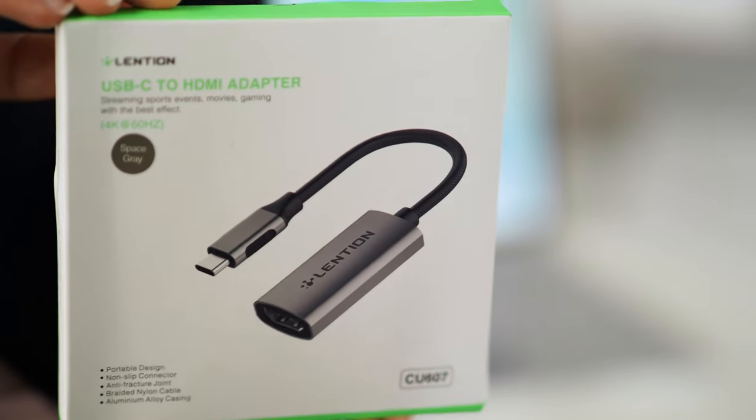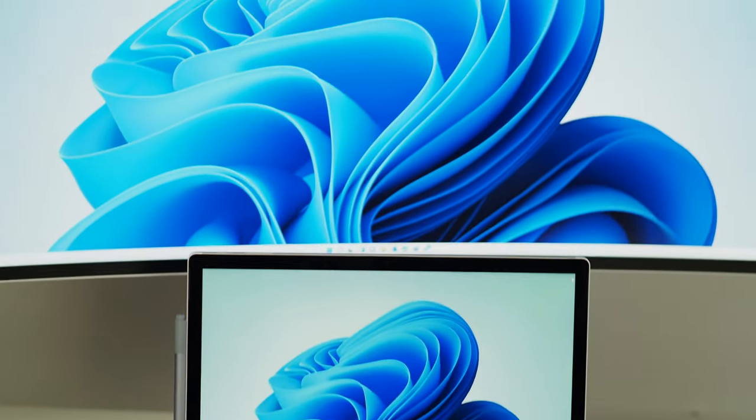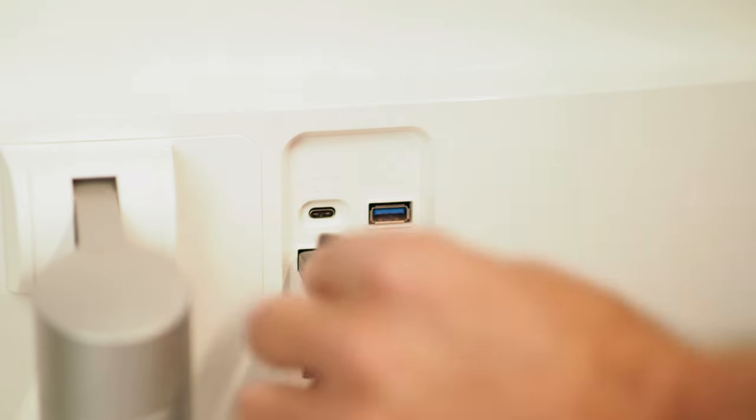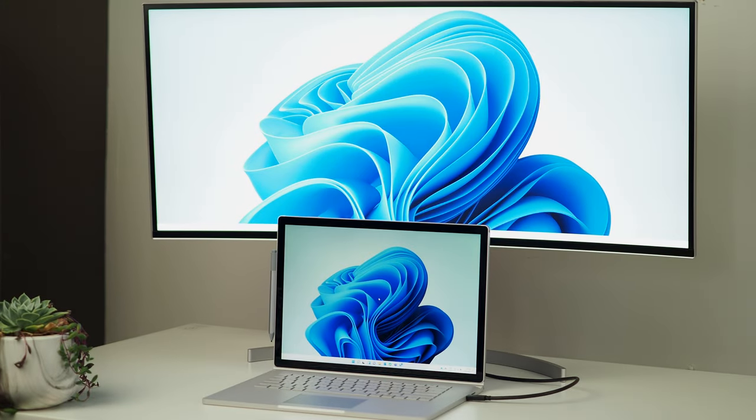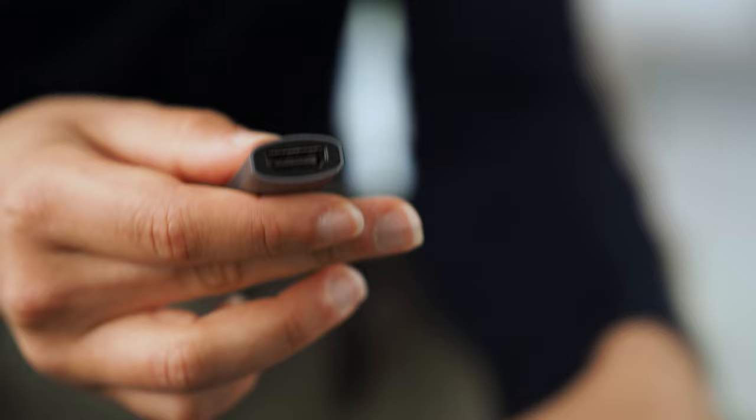The Lentian product that I'm using a lot at the moment is a simple one: a USB-C to HDMI adapter. Many USB-C ports support sending display signals out, meaning you can connect a monitor or projector directly to the USB-C port. Some high-end monitors, like my LG widescreen, even have a USB-C input so I can directly connect with a USB-C to USB-C cable and the picture will come out on the display. However, most monitors and projectors don't have a USB-C input — instead you'll likely find DisplayPort, HDMI, or old-school VGA. In any of those cases, you'll need an adapter. Lentian have some nice, inexpensive adapters, like the USB-C to HDMI adapter I've been using over the last couple of months.